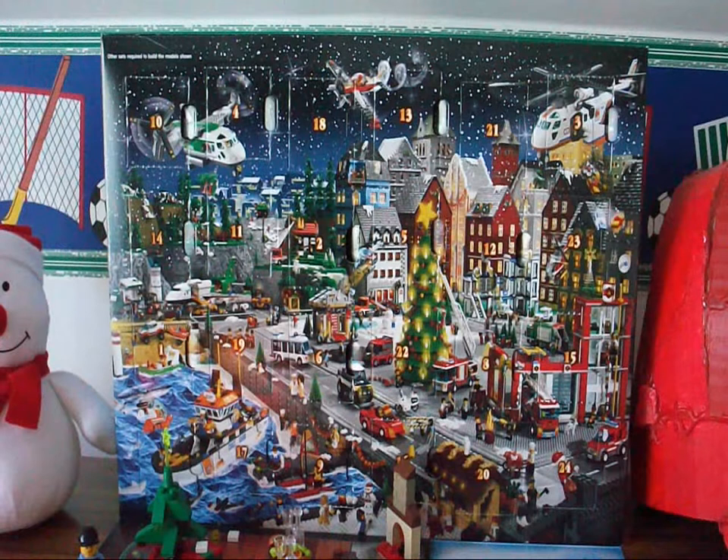Hello everyone, this is Akar Productions 5, back with another video. Today I'll be doing the 2013 Lego City Advent Calendar Day 18 Opening and Review. Sorry if my voice is still a little bit groggy — I'm still overcoming my cold, so please excuse that.